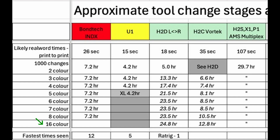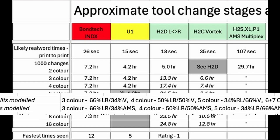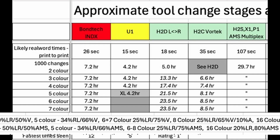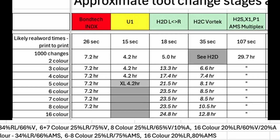The Bamboo Lab could in theory go up to 24 colours, although in practice 16 to 18 is more practical. To work out potential times for 1000 tool changes on the H2D and H2C Vortech, I've assumed a mix of the different types of tool change with a bias towards the faster ones, since even for models with very high numbers of colours, it is rare that every colour is needed on every layer.